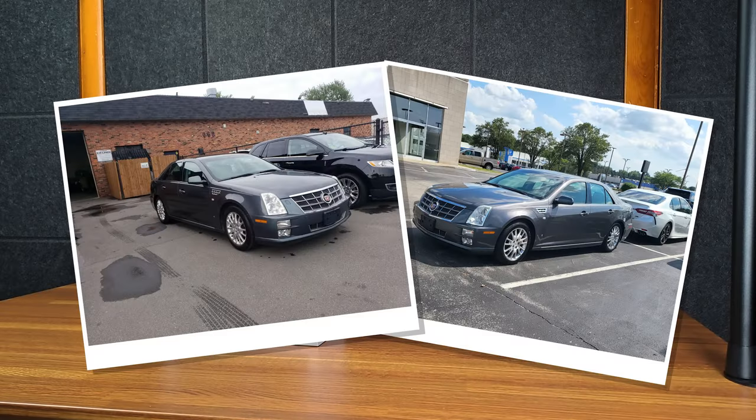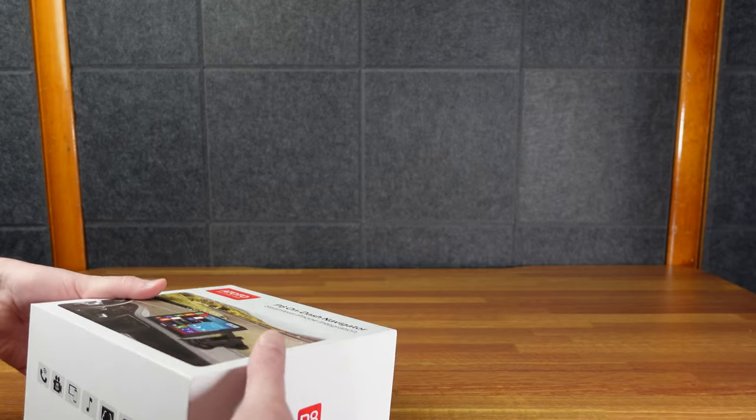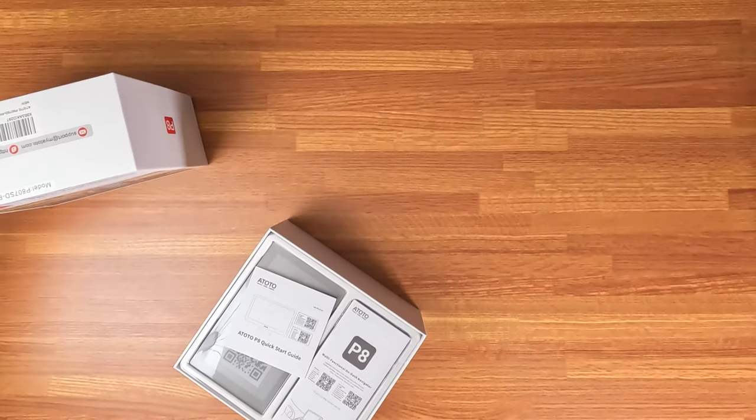I recently purchased a 2008 Cadillac STS, which does not have Android Auto. A 14-year-old car doesn't have Android Auto, and that's what I'm going to use it for.